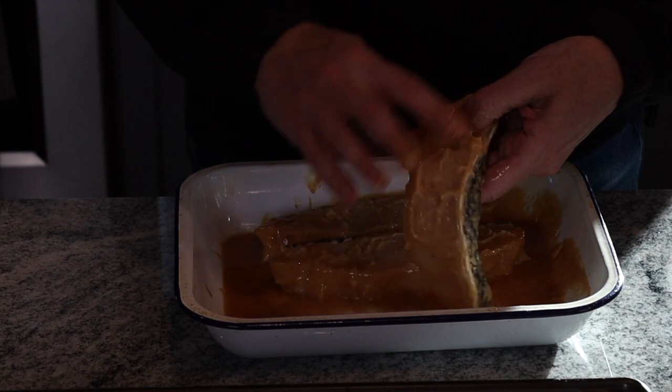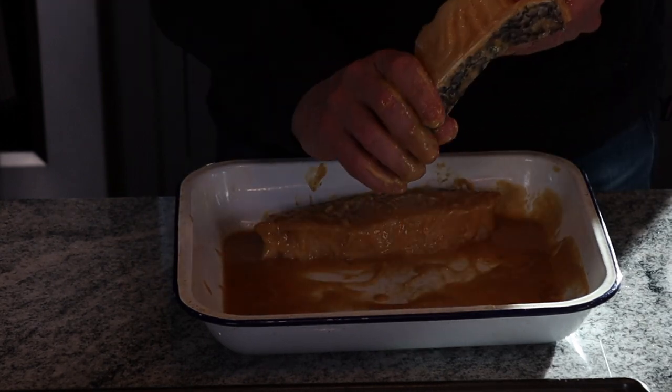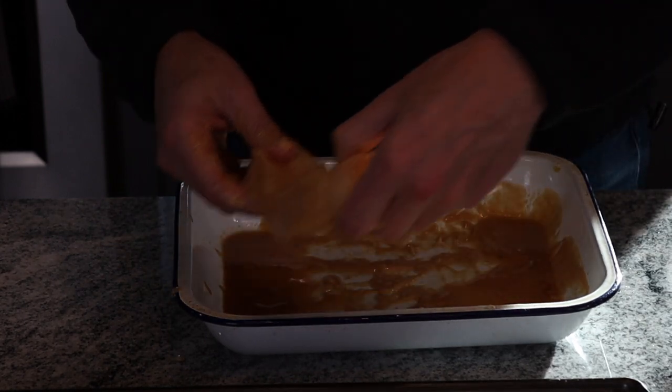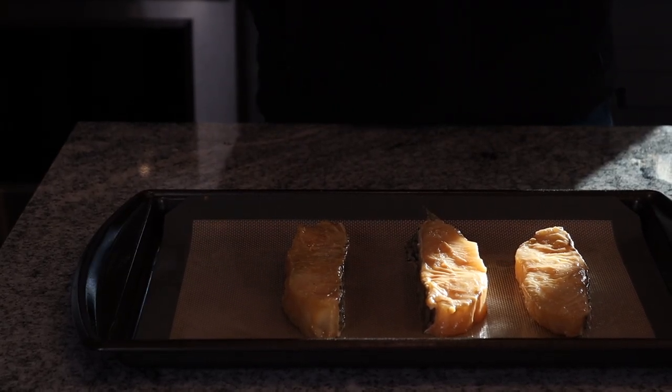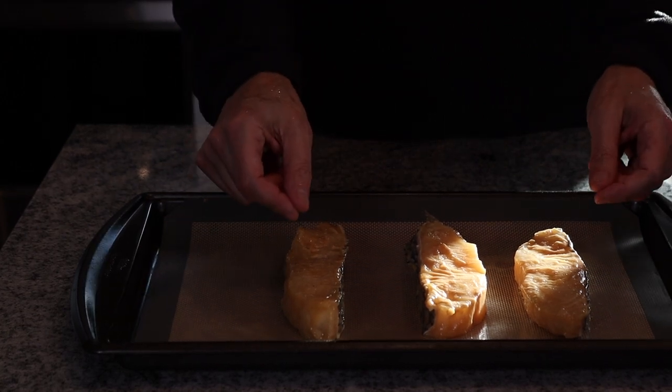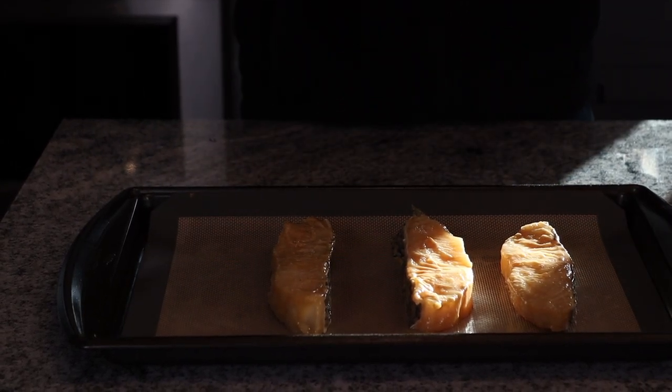But this channel is all about respecting the authenticity and the traditions, and this is a classic Japanese tradition that calls for a two to seven day marinade — so we're at the very low end of that spectrum. We're going to take the fish out of the marinade, wipe off all of that miso marinade, and it's just going to go into the oven at 400°F for about 15 to 20 minutes. Once it starts to have a sort of blackened crust, that's when you'll know it's done.